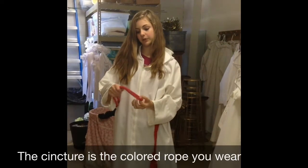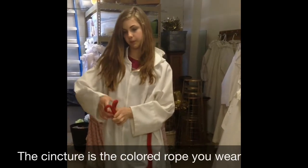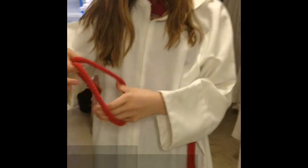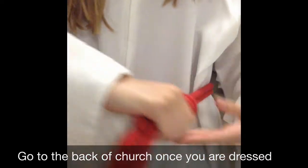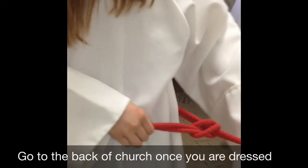You're going to take the end with the loop and fold it like this. Take the other end, pull it through, put it off to the side, and pull tight.